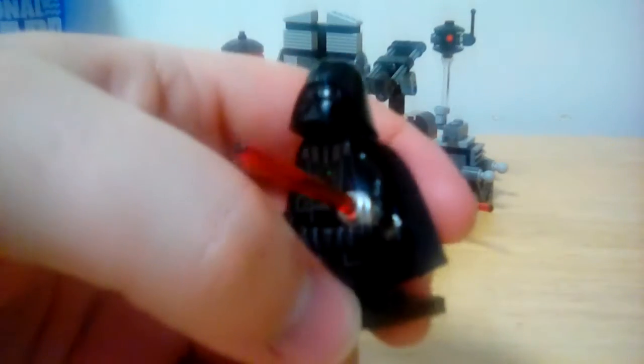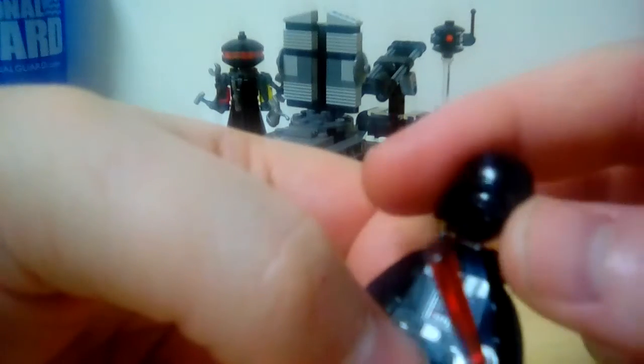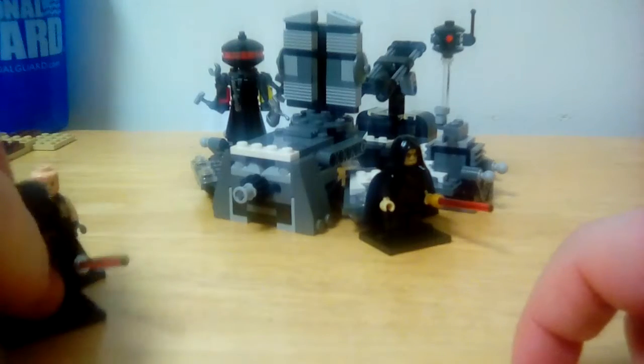Here's the Darth Vader minifigure you get with the set. This is a two-part helmet. I like — I still like the original. I might switch this out for the original helmet. I don't really know.